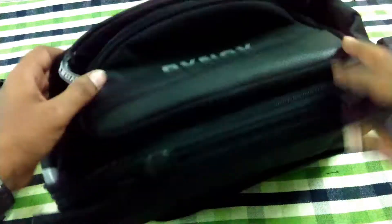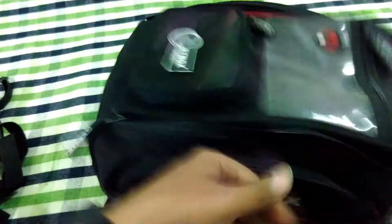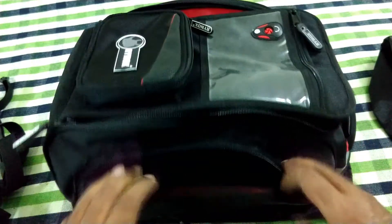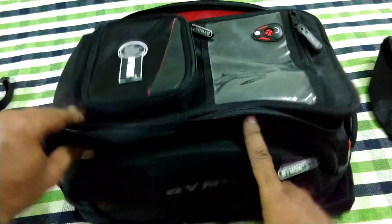On either side of the bag you'll get two pockets with reflective branding on them, which means they can be seen in the dark if you are using it as a backpack or as a tank bag. And these pockets are quite spacious to carry your toiletries and any useful things you use regularly while riding.